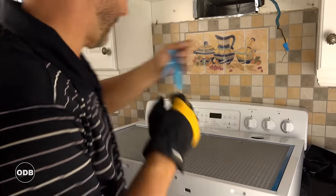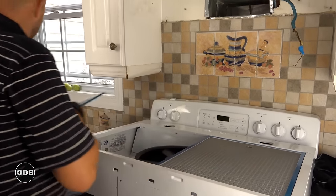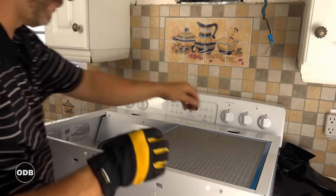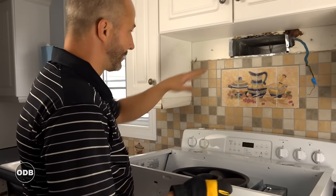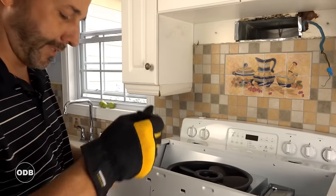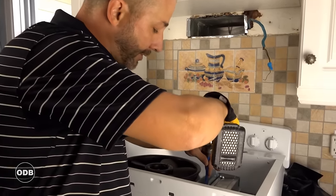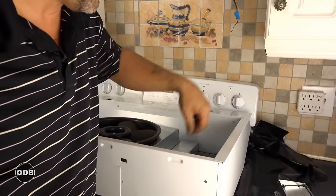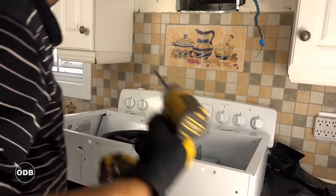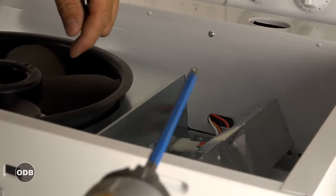Here we go — new hood fan, packaging, packaging, packaging. Remove the screens. What we're looking for is the brand new adapter for the back to match up the existing access — and here it is. This particular unit, like most nowadays, comes with options for rear vent or top vent. Rear vent means out through the wall.